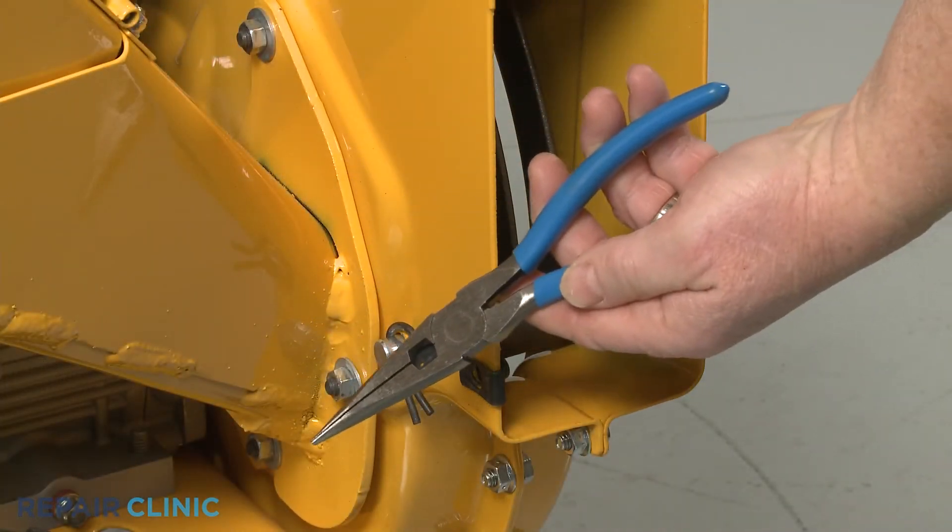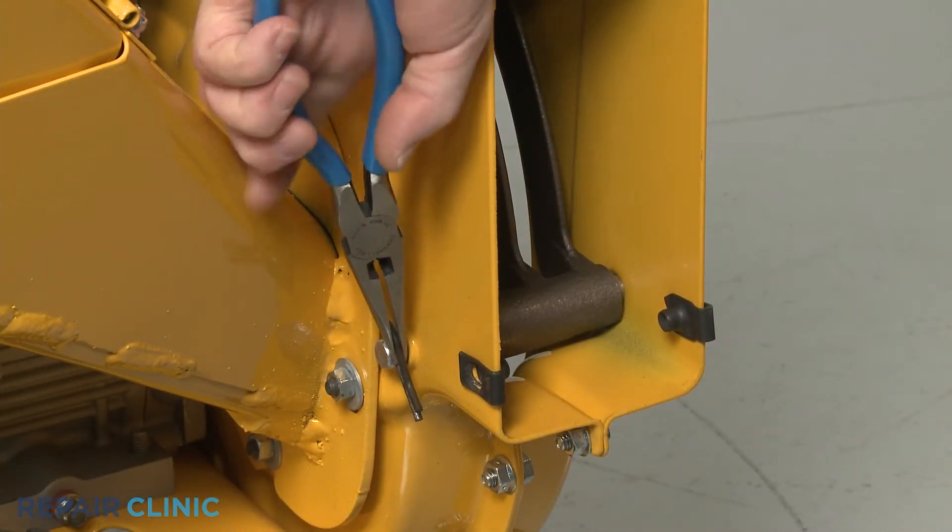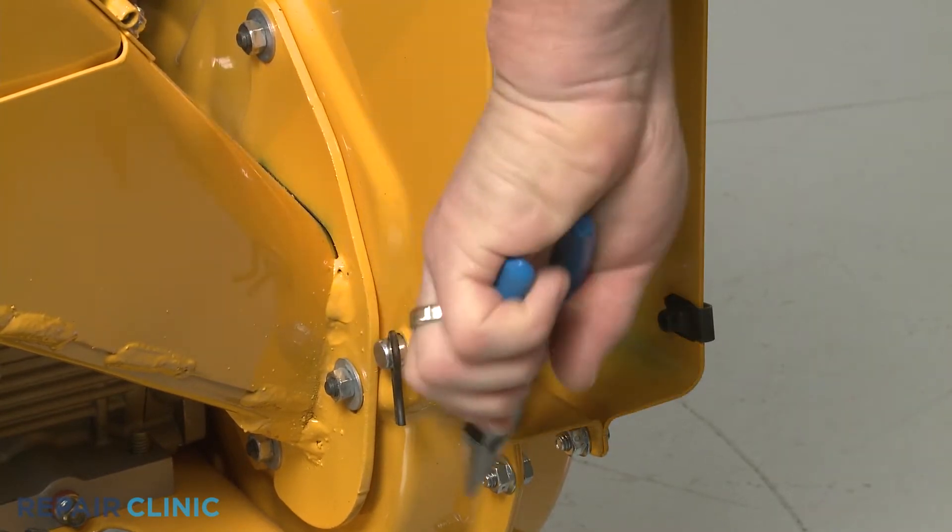Use the needle-nose pliers to pull out the retaining pin securing the shredder screen pin and slide the pin out.